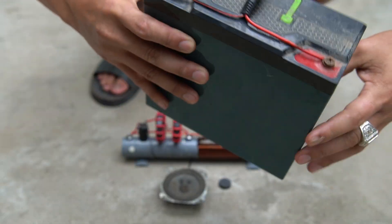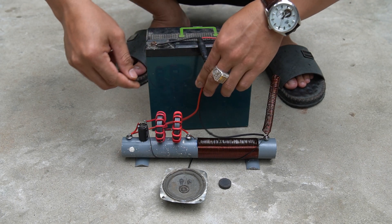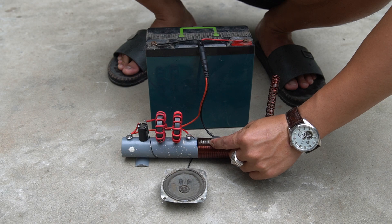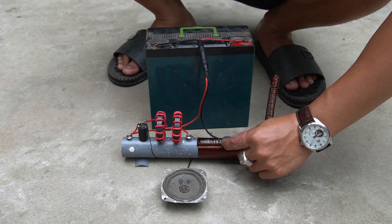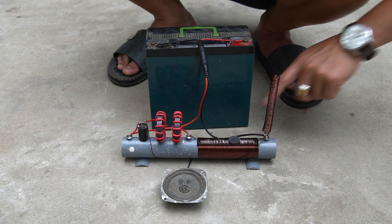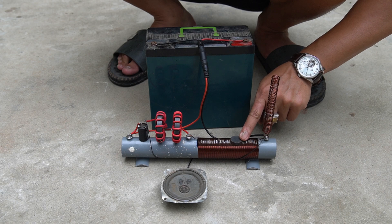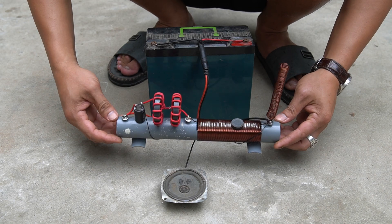I finish the radio — please test it with me. I use a small speaker to play the sound for the radio.